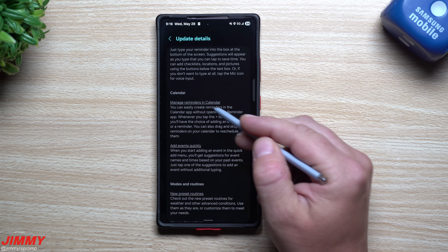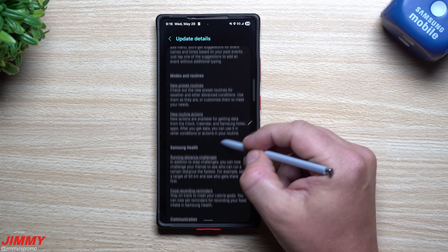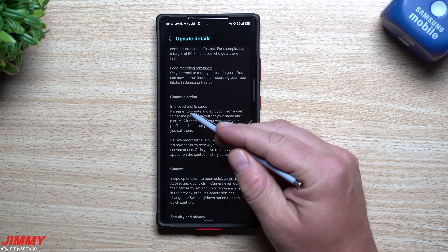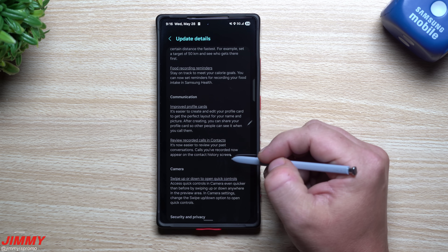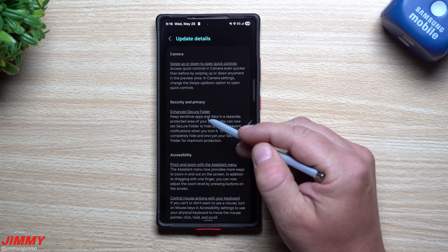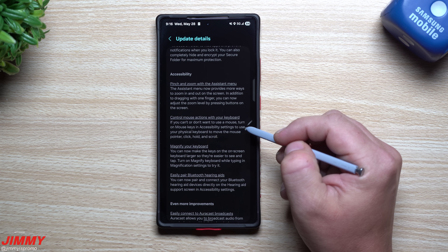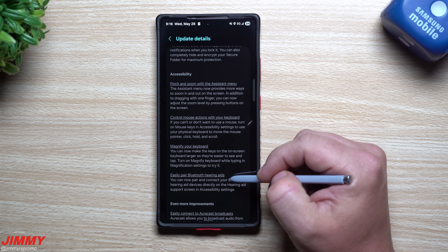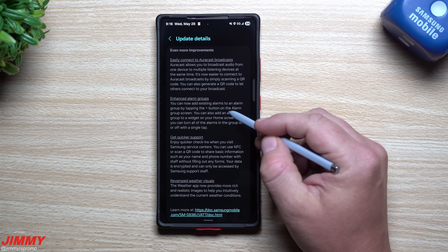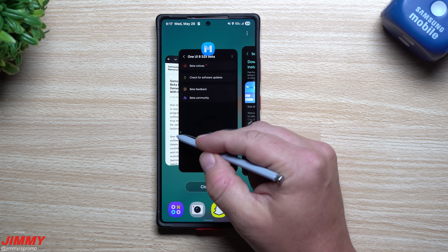For Calendar, you can manage reminders and add events quickly. Modes and Routines has new preset routines and new routine actions. For Samsung Health: running distance challenges and food recording reminders. For Communication: improved profile cards and review recorded calls in Contacts. Camera: swipe up or down to open quick controls. Security and Privacy: enhanced Secure Folder. For Accessibility: pinch and zoom with Assistant Menu, control mouse actions with your keyboard, magnify your keyboard, and easily pair Bluetooth hearing aids. Also: easily connect to Auracast broadcasts, enhanced alarm groups, quicker support, and revamped weather visuals.